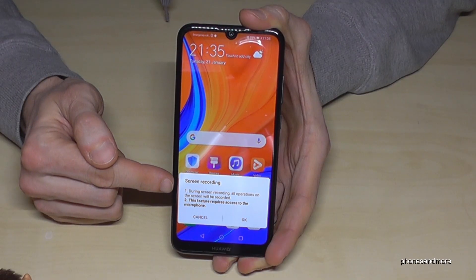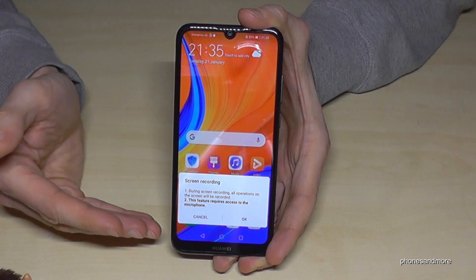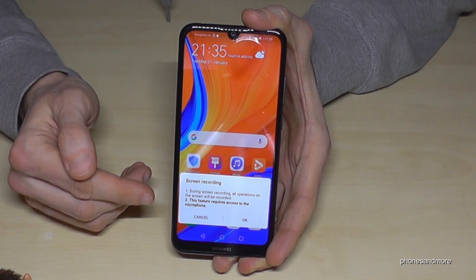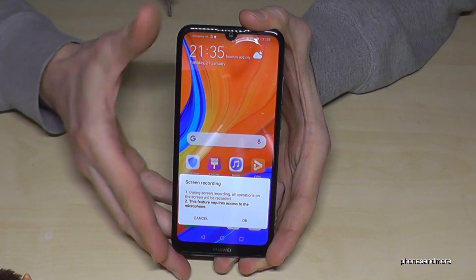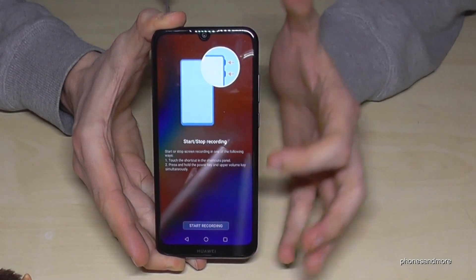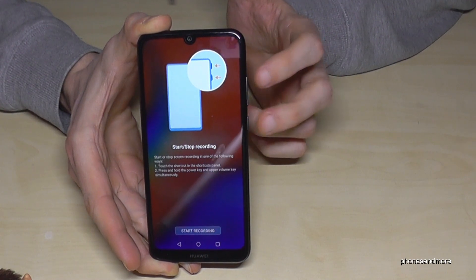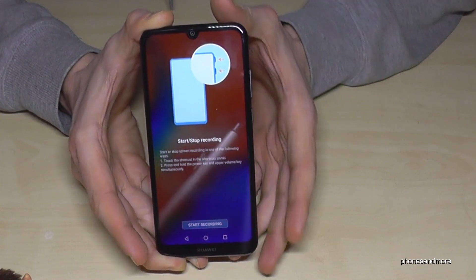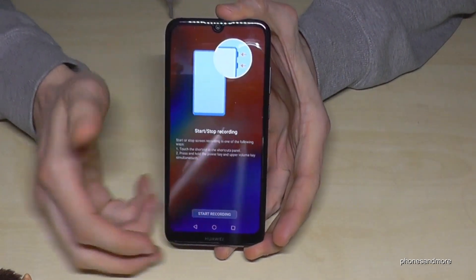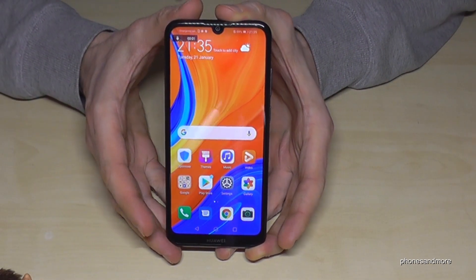We now have the instructions that all the operations you're doing on the screen will be recorded, and also this feature requires access to the microphone. So we just confirm, and then it gives you advice on how to use it. To start the screen recording, use the power button and the volume up button, and the same way also to stop it. This instruction appears the first time, so just start recording.